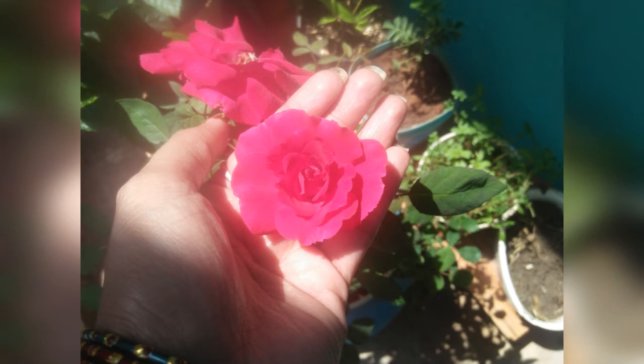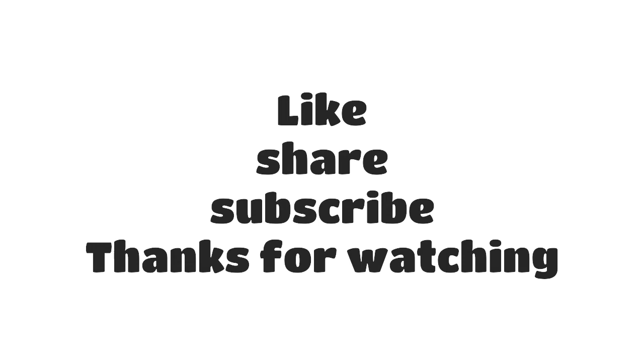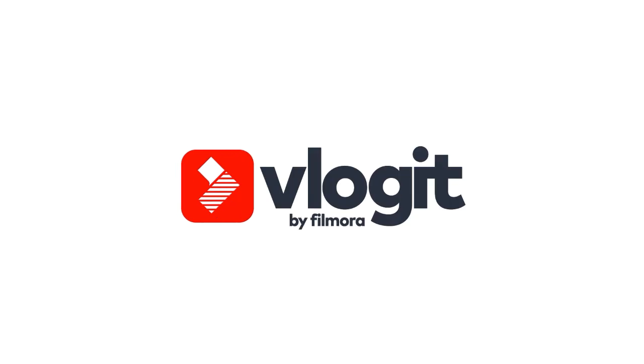So, this is my review. If you like this video, please like it and subscribe to the channel.